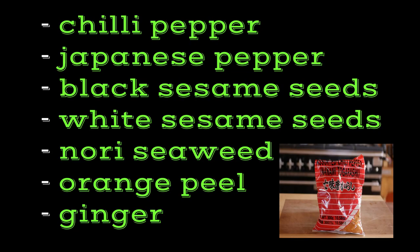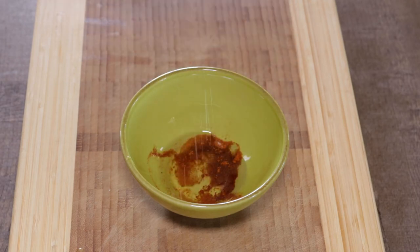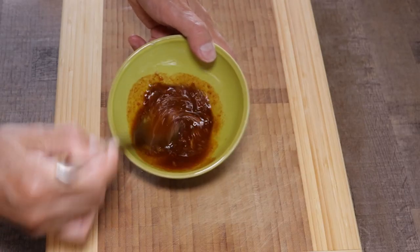Togarashi consists of seven ingredients — not only do you get the perfect amount of heat from the chili peppers, you also get a beautiful hint of orange and ginger. I use this often to replace black pepper, so why not give it a try. Now add about five tablespoons of vegetable oil and give it a good stir.